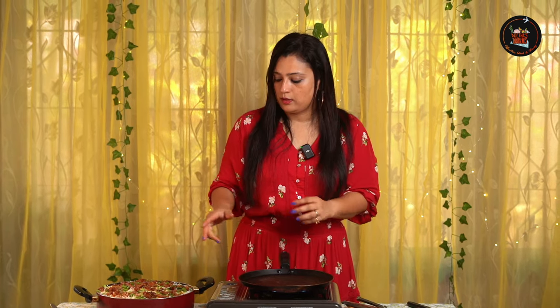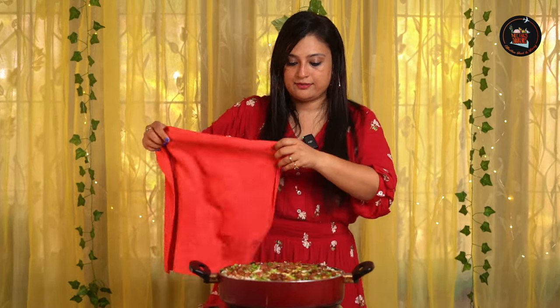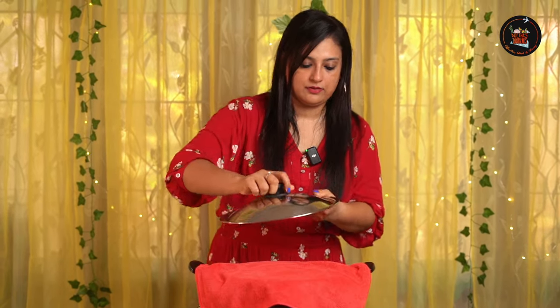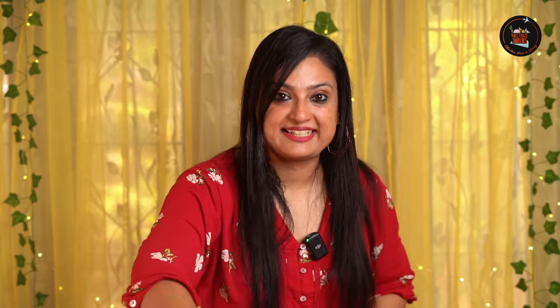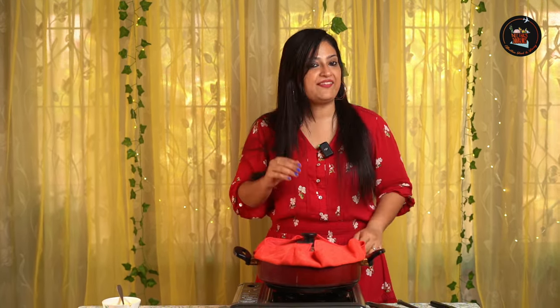I've set the biryani now. Let's heat up the tawa. Once the tawa is hot, we'll keep the pan on top of the tawa and cook it on dum. The tawa is really hot — I'm going to place the pan here, cover with a clean cloth, and close the lid. Let's keep the biryani on dum for 10 minutes. After 10 minutes, switch off the flame and let it sit in the steam for another 10 minutes or so, then open — moment of truth.